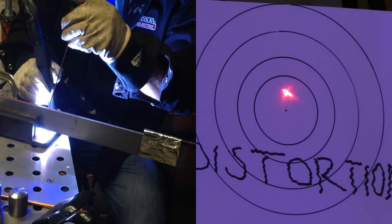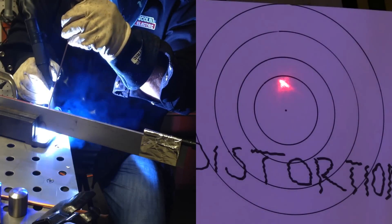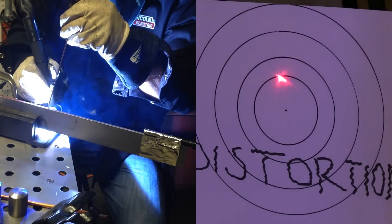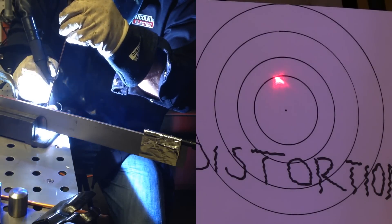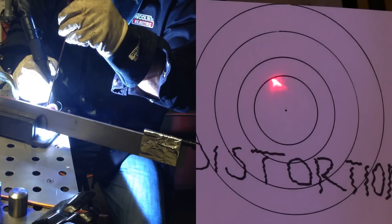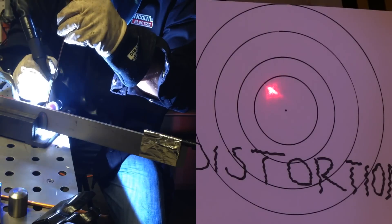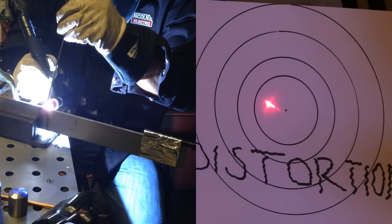As it heats up on the bottom half of the bar stock, that metal is expanding and pushing the laser pointer upward — tilting that bar stock upward. That's the first thing that's happening. Now as I gradually reach the halfway point with the bead, it'll start to solidify, shrink, and reverse motion for a moment.